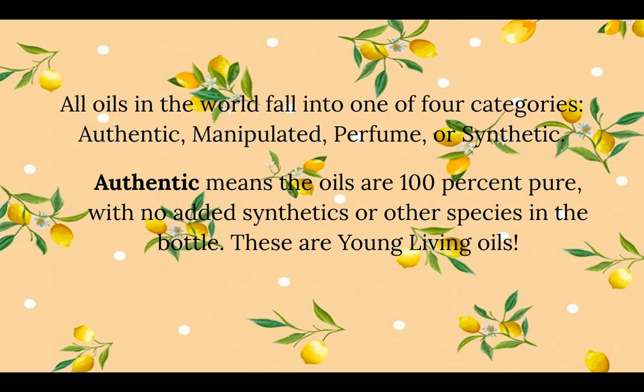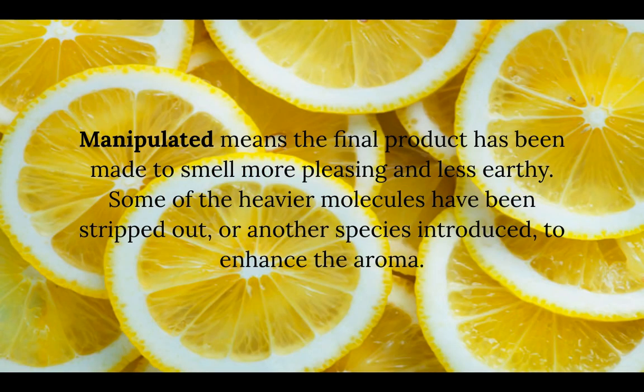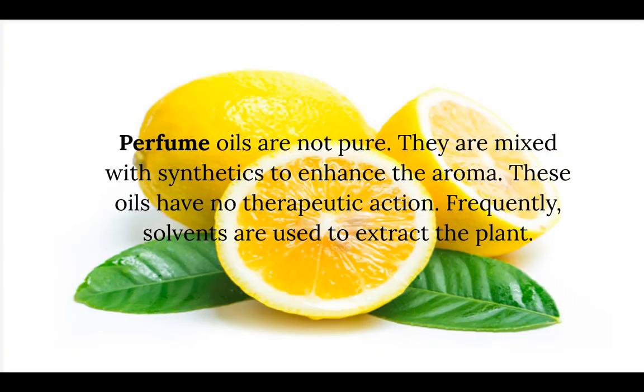Authentic means the oils are a hundred percent pure with no added synthetics or other species in the bottle — and these are actually Young Living oils. Manipulated means the final product has been made to smell more pleasing and less earthy; some of the heavier molecules have been stripped out or another species introduced to enhance the aroma. Perfume oils are not pure — they are mixed with synthetics to enhance the aroma, have no therapeutic action, and frequently solvents are used to extract the plants.